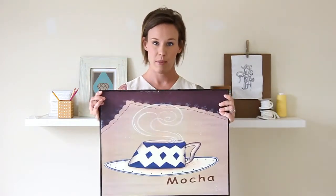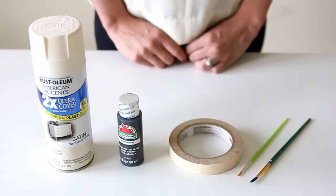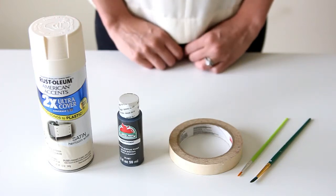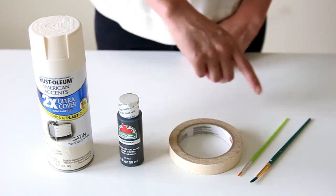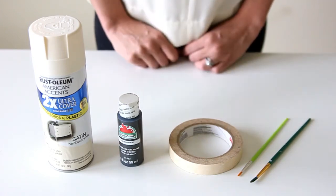Pay attention to the shape of it, whether you want the wood grain or not — everything is going to be painted over, so it doesn't really matter. You'll also need some paint to paint over whatever picture you got. I have this heirloom white spray paint, and I like spray paint because it gives a nice even finish. I have a charcoal black craft paint for my lettering, masking tape to mask off my wood, and two different paintbrushes — a bigger one for the lettering and a smaller one to give me detail to clean up mistakes.